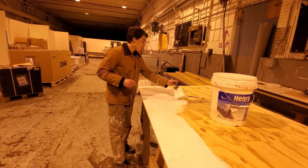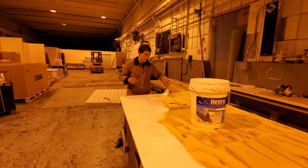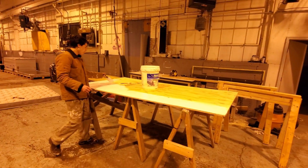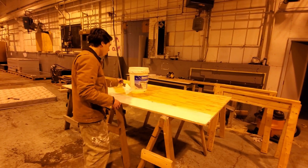Now I'm just prepping this piece of plywood which is going to replace the back wall. I'm putting the liquid roof on it — hopefully on either side — so that it's waterproofing the wood, and it's probably going to be better quality than the original back wall in the camper.